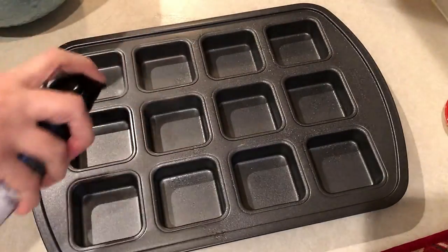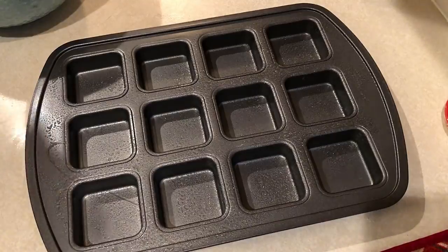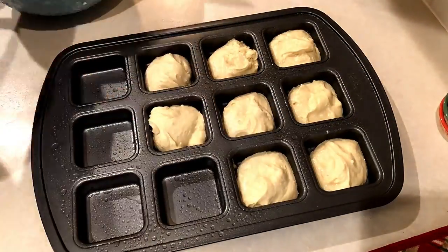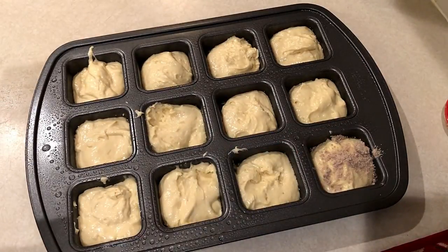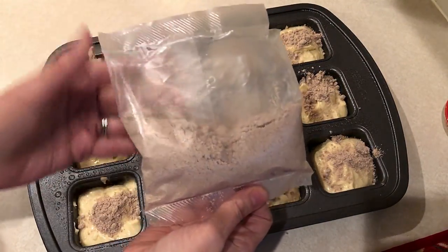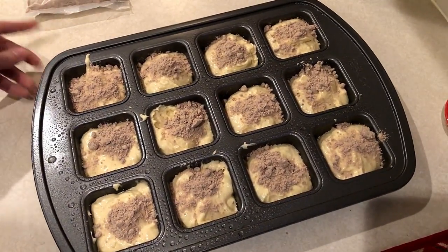Here I'm using my brownie pan from Pampered Chef and spraying it with some cooking spray — you can use whatever sort of pan you'd like. Now I'm going to take that cinnamon swirl mixture and just sprinkle it on top. I only used about half of that cinnamon swirl mixture. Go ahead and bake this in a 350 degree oven for about 15 to 20 minutes. It really depends on your oven — mine took about 17 minutes.